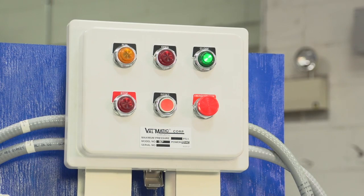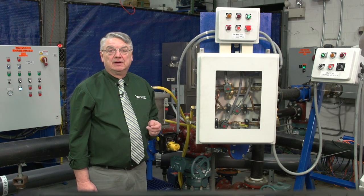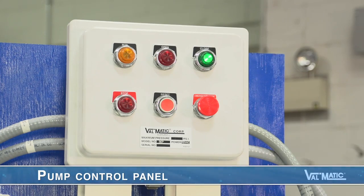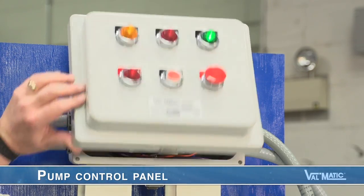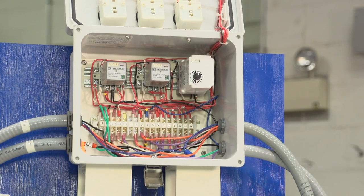The electrical controls and sequencing needed to make this system operate are often supplied with the pump motor control panel. Valmatic offers an optional pump control panel that includes a system monitor indicator. The system safely shuts down the pump and locks it out if a problem is detected.